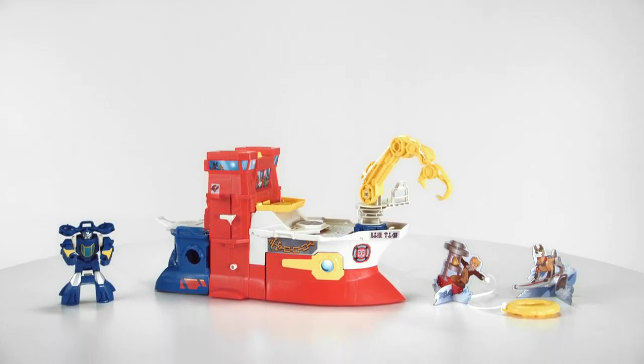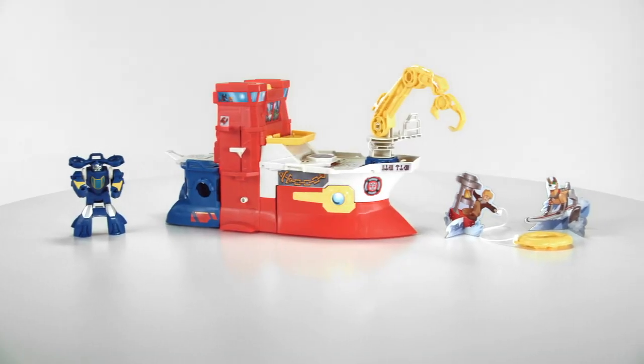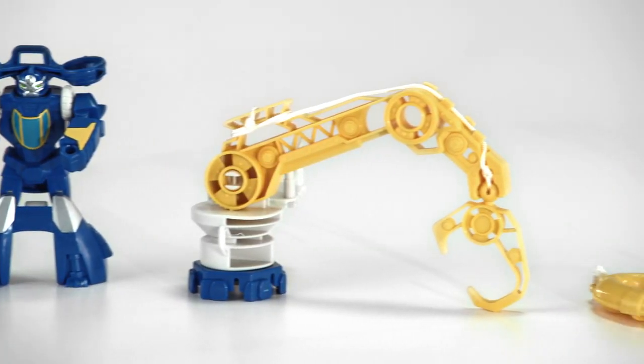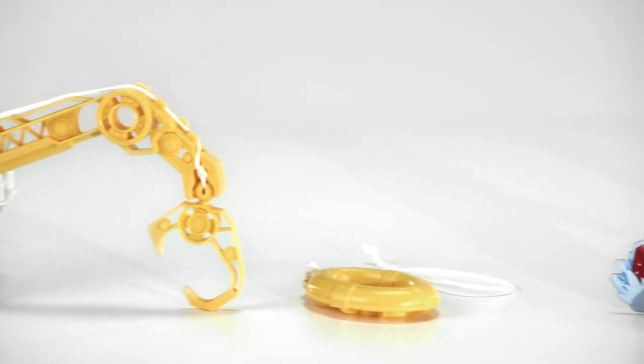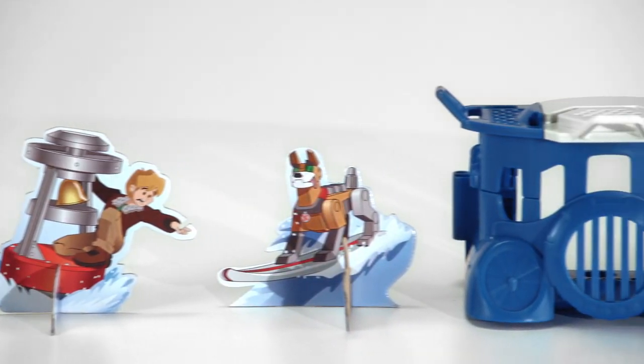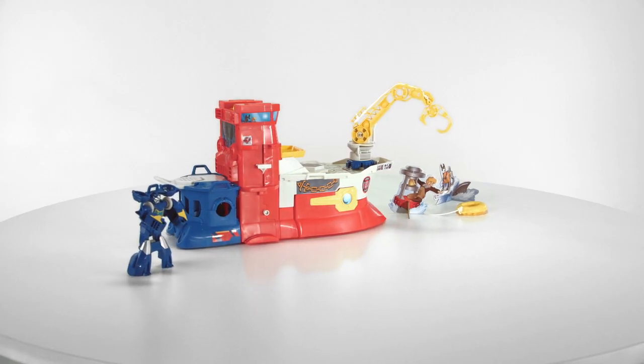The PlaySchool Heroes Transformers Rescue Bots High Tide Rescue Rig is for kids ages 3 to 7, and includes the High Tide figure, crane with hook and rescue ring accessories, two cutout figures, and capture cage with trapdoor. Adult assembly is required.